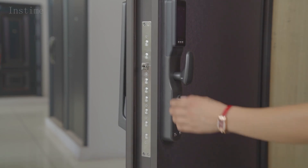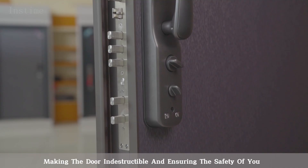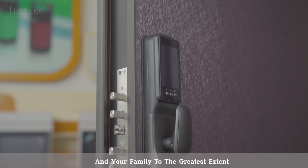Suitable for seaview villas. The door is equipped with a top multi-point lock, making the door indestructible and ensuring the safety of you and your family to the greatest extent.